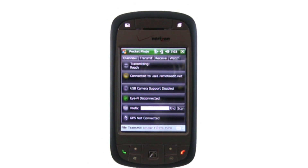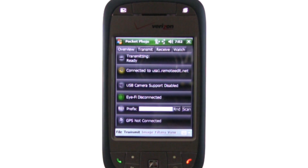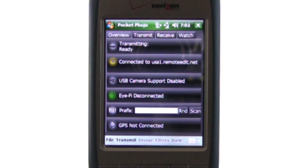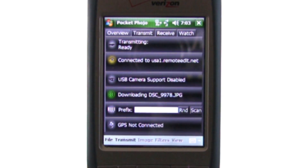Now all I need to do is take a photo, press the Protect button, and the iFi card is going to send that to the phone, then transmit your sensor image to an FTP server via the phone's 3G connection.